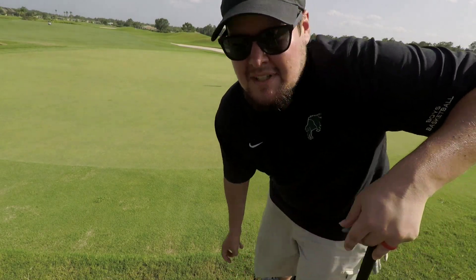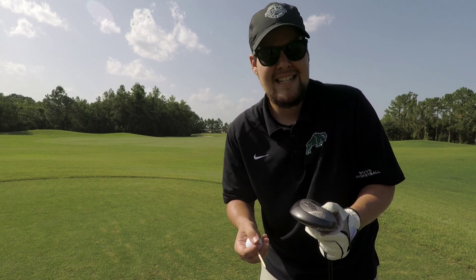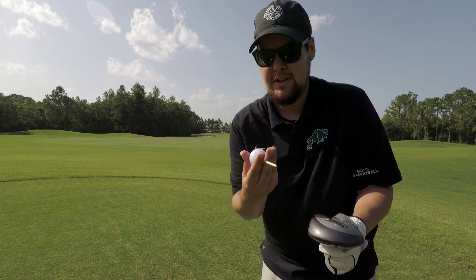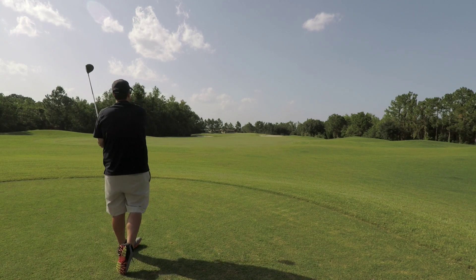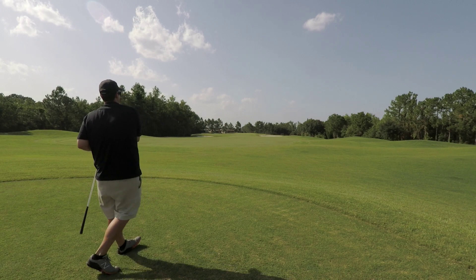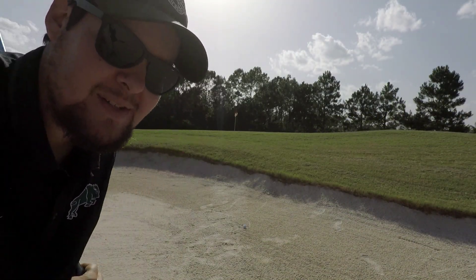Low-key tapping from six feet. Hole number two here — I'm gonna play from the forward tees. It's 265 yards. See if we can't put one on the green. Just missed the green but I'm perfectly in line with the flag, so pin high.